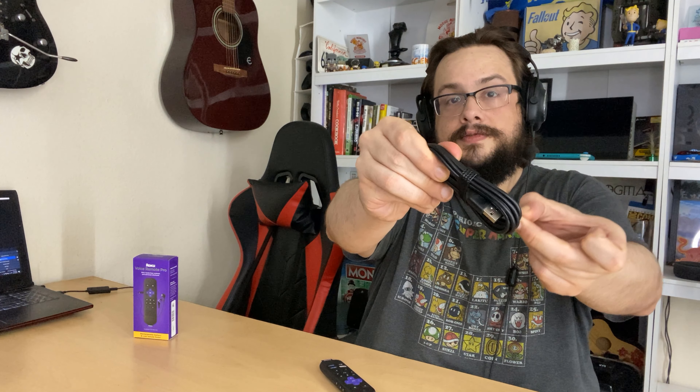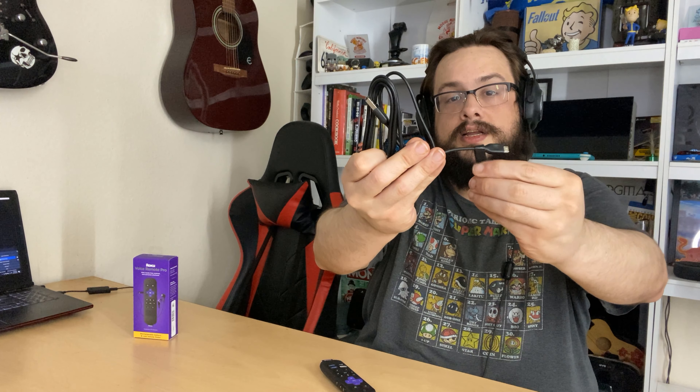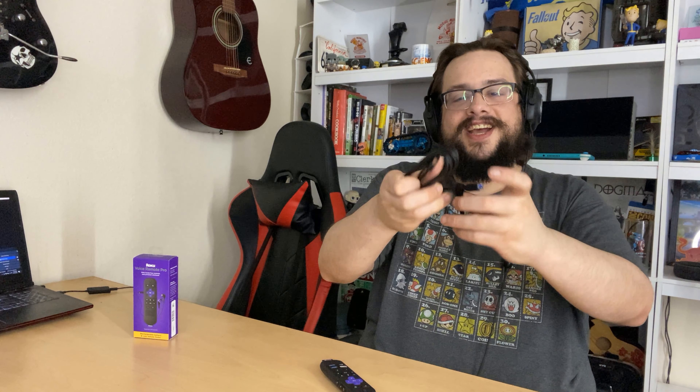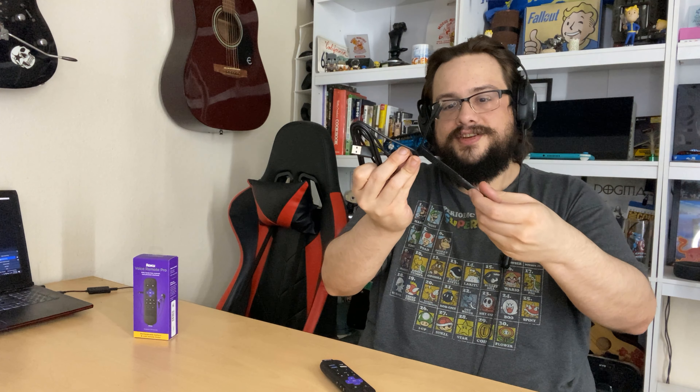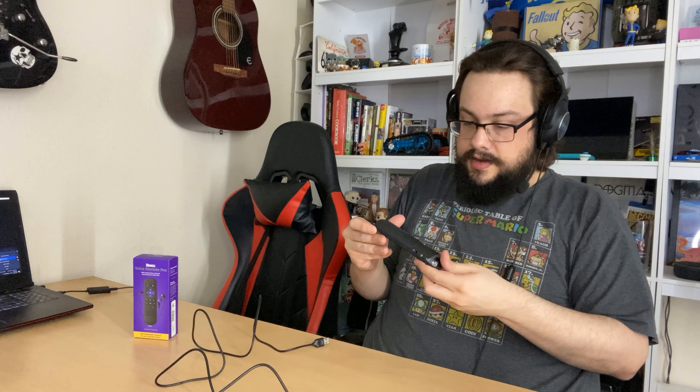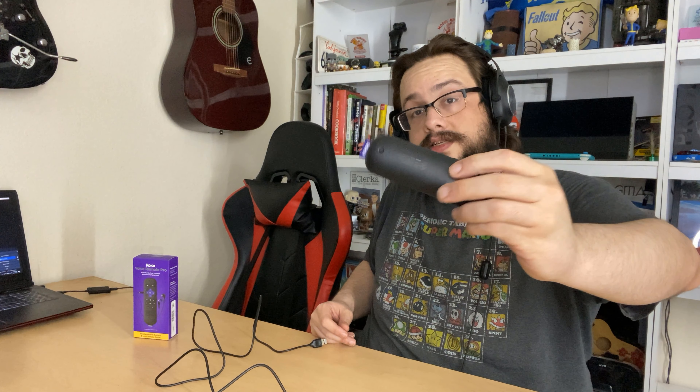Here's what's in the box: the quick start guide including information about how to pair it — very nice. I'll put that on screen in case anyone's missing theirs so you can pause and take a look. There's also the standard legal information. And here is the main event — the remote itself, which has a plastic screen protector on it we'll take off shortly.